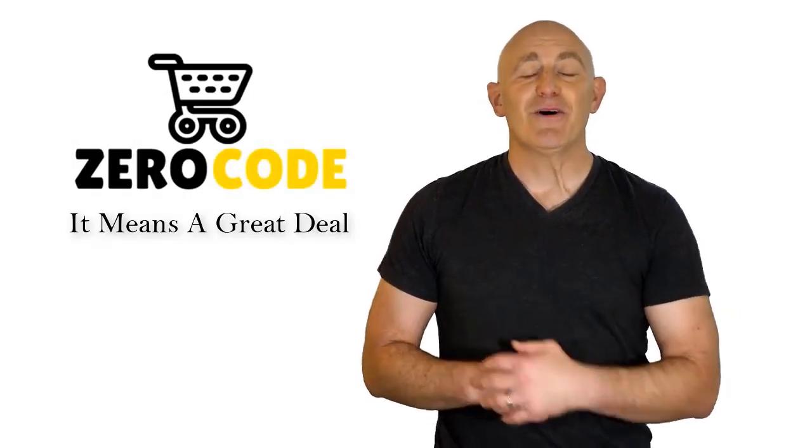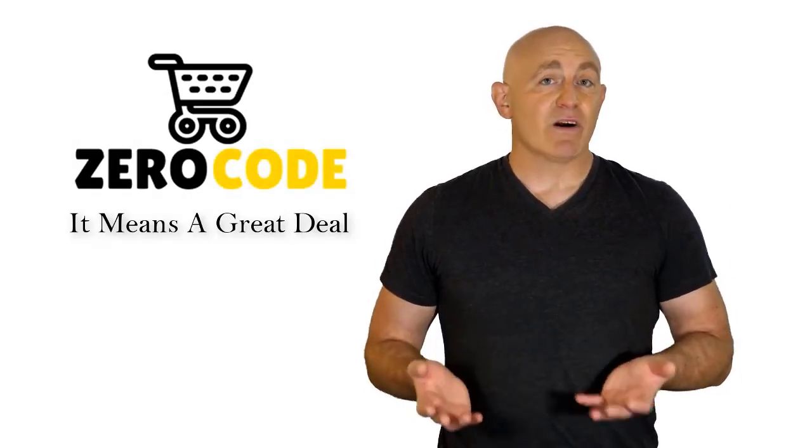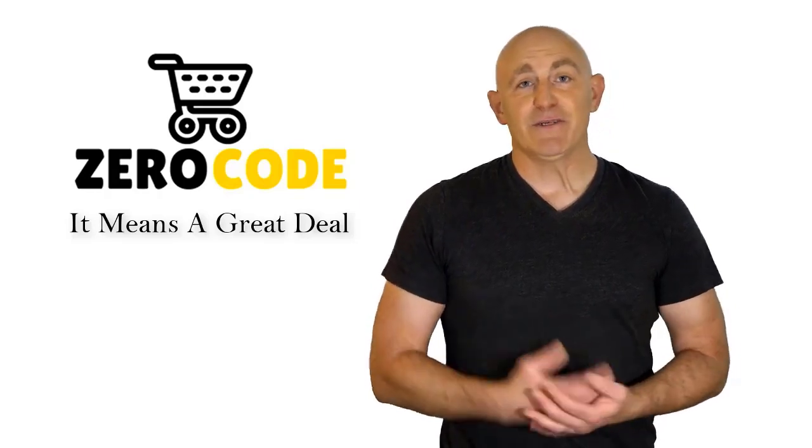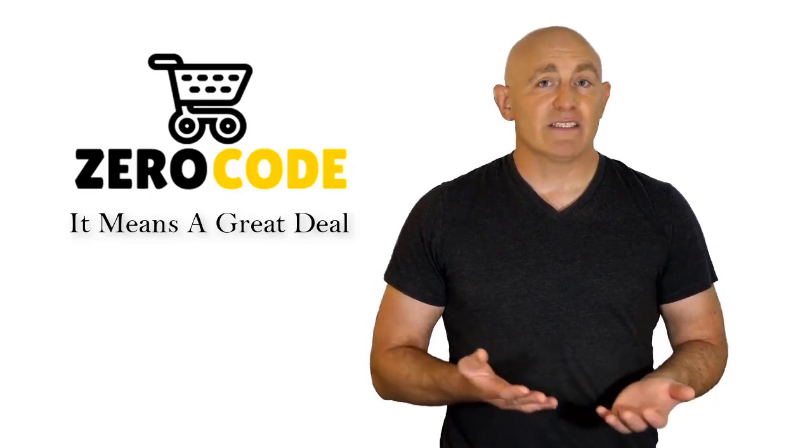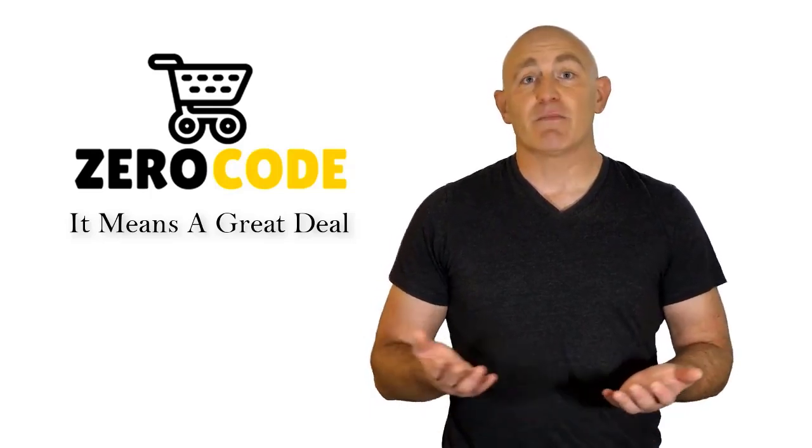Hello, good people. Welcome to the Zero Code channel. We specifically work on different product reviews just for you. We took our time and invested our energy to do extensive research on different products available in the market coming from different brands.